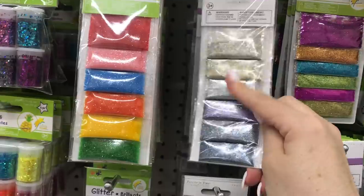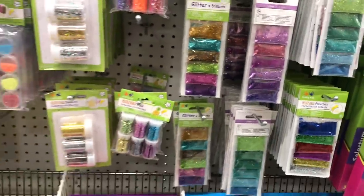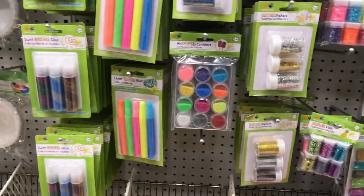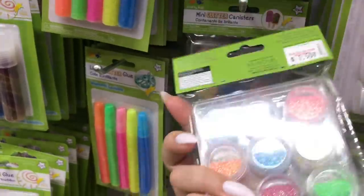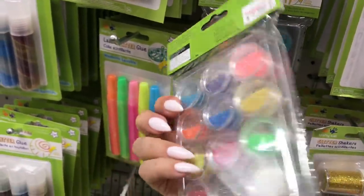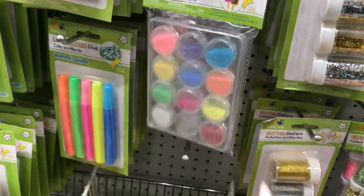These are actually a better value here — they're only a dollar for a pack, and again $1.25 at our Canadian Dollar Trees. Mini glitter kits! These are a little bit less expensive than the other ones I found with no glitter in them, so I'm going to buy a pack of these.